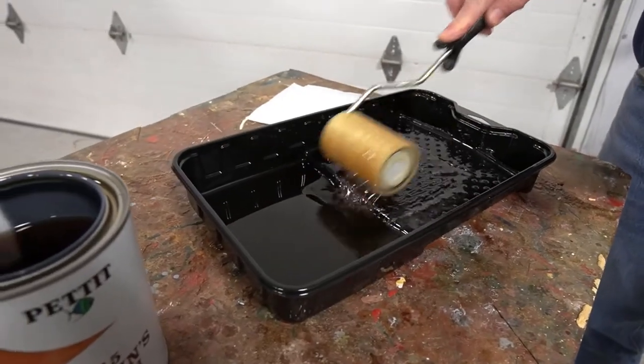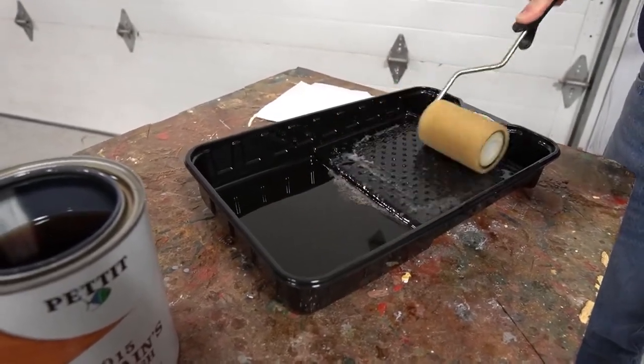Once we got this done, we pour in the varnish and then evenly apply the varnish onto the roller.